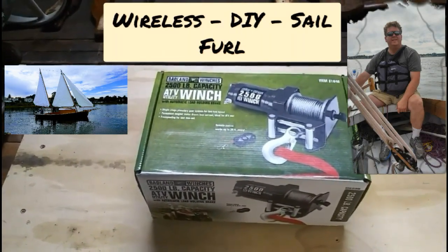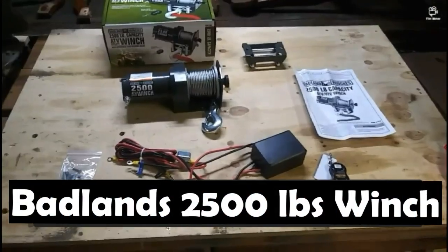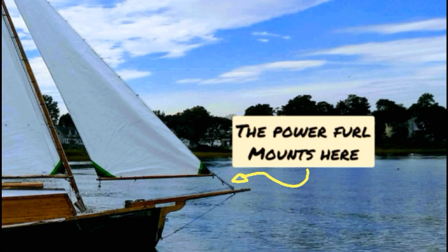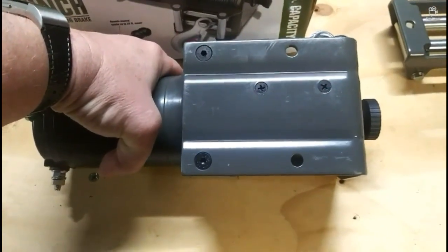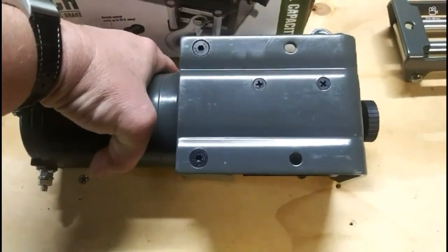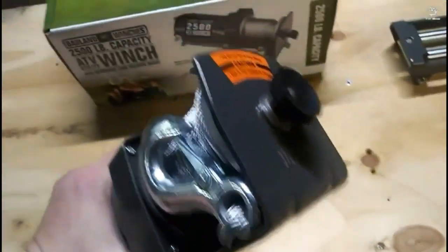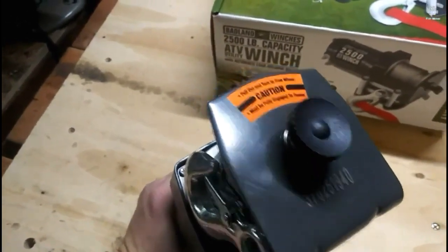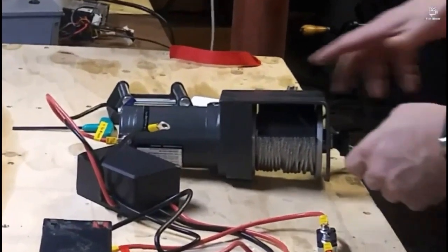Hey guys, Phil from Steamboat Willie's. Today we're going to be showing you how to make a wireless furler so you can roll up your sails. We'll be using this 2500 winch from Badland and we're going to put it right on the front of our boat. It has a wireless key fob that we're going to use to control it. The free release mechanism, actuated by that button on the right, is going to be sacrificed for the new function of the unit. Let's get to work.